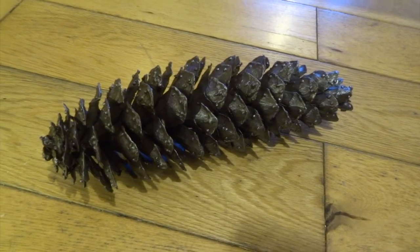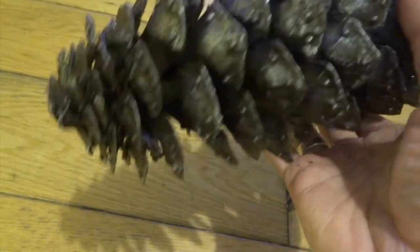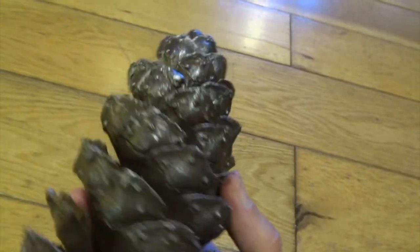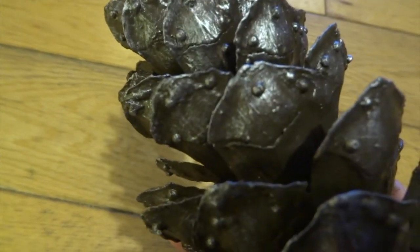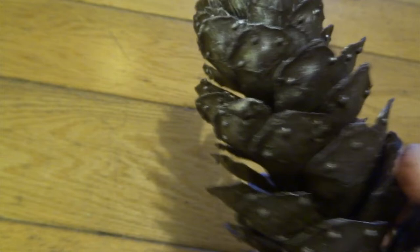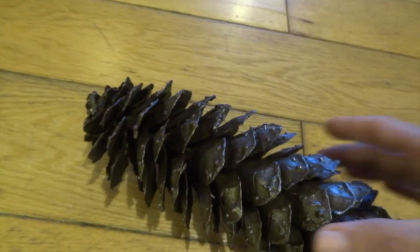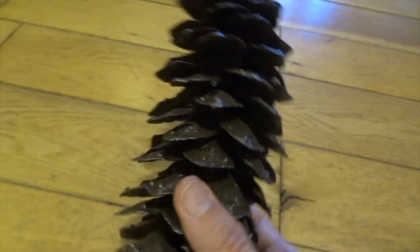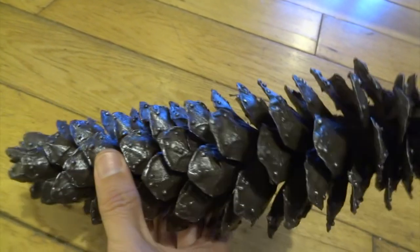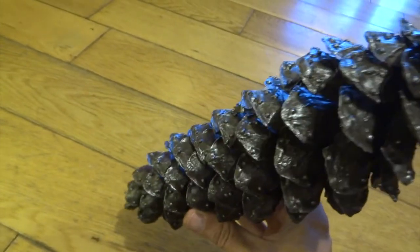Then the next thing to do is to dry brush the whole thing with silver paint. Now if you haven't done dry brushing before, what you basically do is get some silver paint on your brush and then you really dry your brush on a bit of kitchen paper until it's almost dry. There hardly needs to be any paint on at all. And then you're just brushing this over the top surfaces of all of these separate sections of the pine cone. What it does is it just catches those upper surfaces and it leaves all of the dark brown colour in all of the deepest parts.